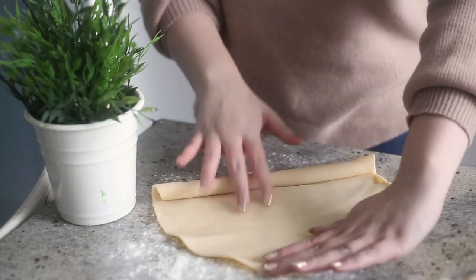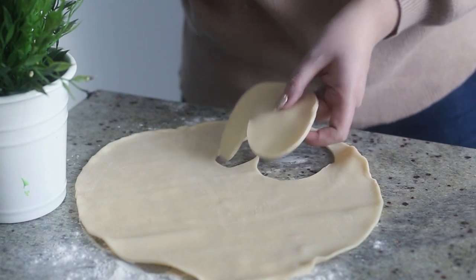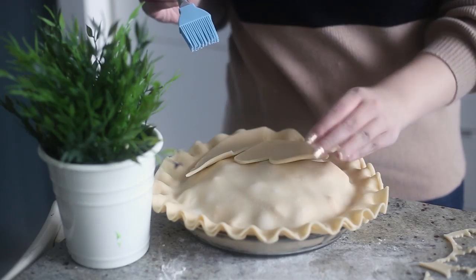Use pie stampers and a knife to cut out leaves and Granny Slug from the remaining sheet of pie crust. Place these onto the top of the pie using a touch of water as glue to secure them to the crust.